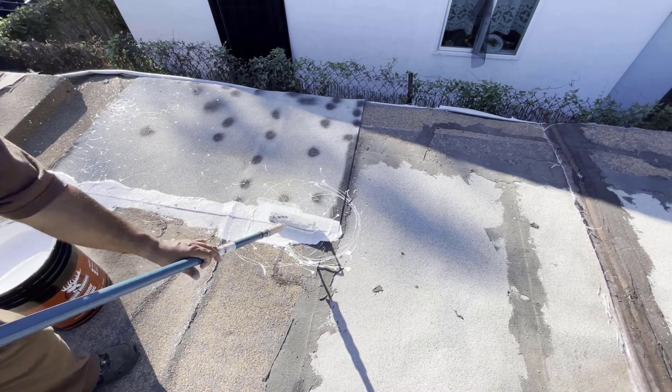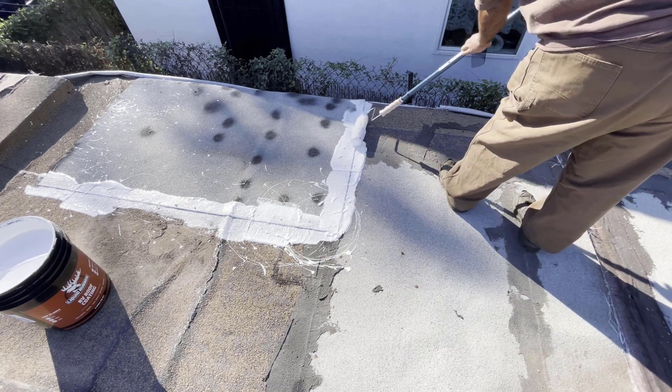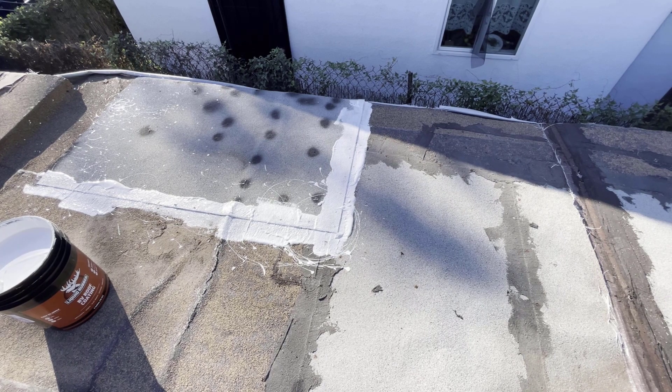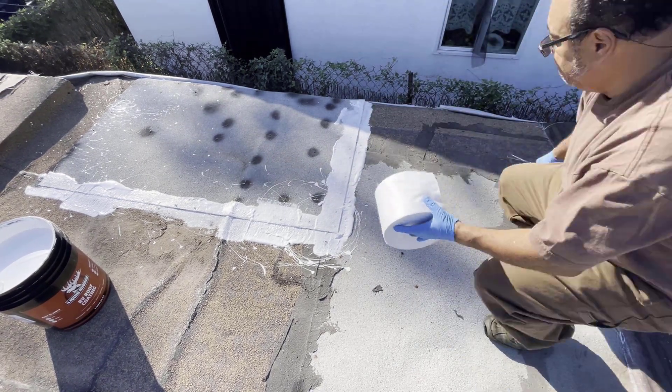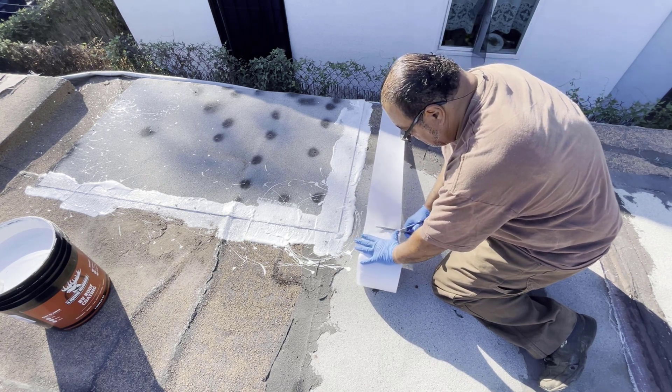Hello everyone, this is William. I'm showing you today Yastida waterproof Membrane anti-fracture fabric. To help me apply this, I'm using liquid rubber.